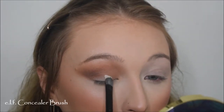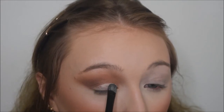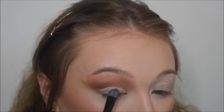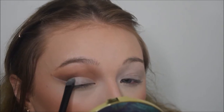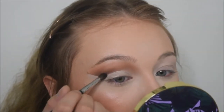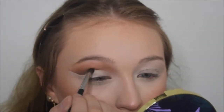Then I'm going in with some concealer to cut my crease. I don't mean to brag on myself, but this was the quickest I have ever cut my crease in my whole entire life. Did you see that little flick? I don't know what got into me this day, but I was ready to do a cut crease apparently. After cutting it out, I did go back in with that Morphe brush and a little bit more of the dark shade, and just ran it along the edge to deepen up the crease a little bit more.